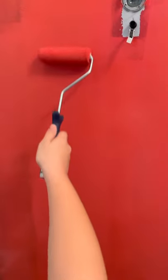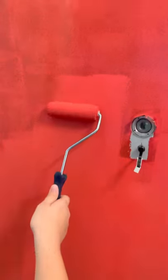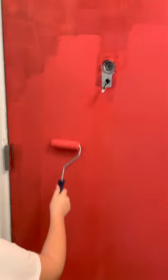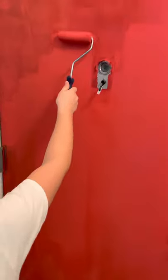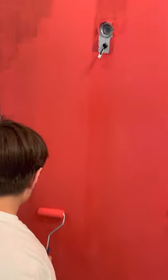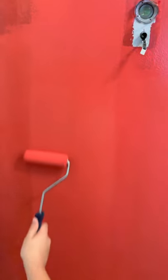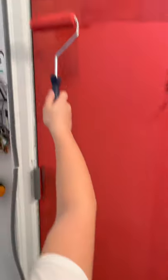Just lean to slightly press it. Don't do it like this — just up and down, up and down. Try to cover up any unpainted areas.